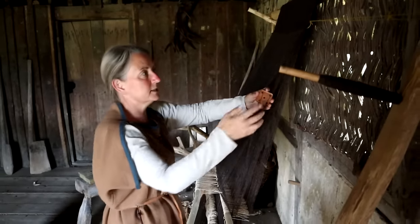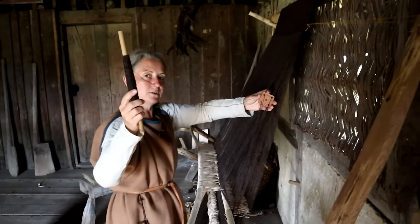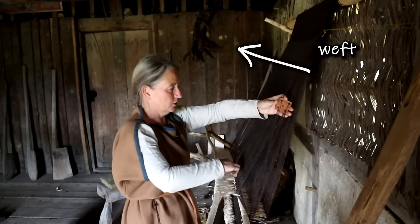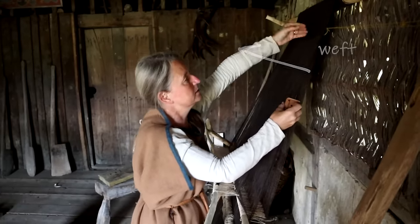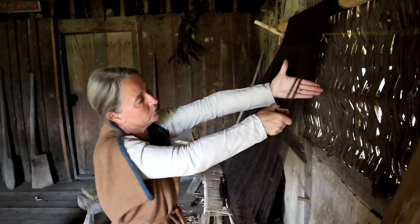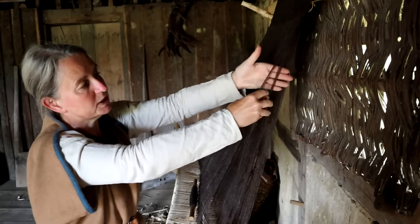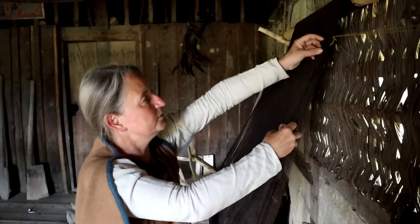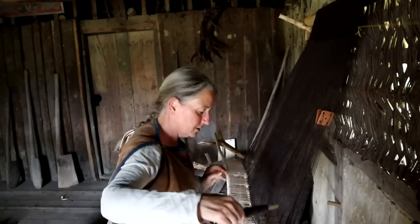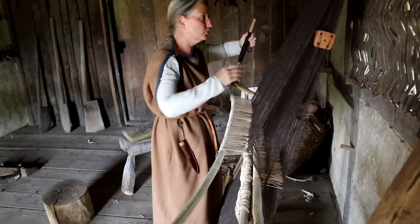We find this particular tablet-woven selvage edge in Anglo-Saxon cloth. So the first thing I do is take my weft — the thread that goes backwards and forwards — and pass it through the gap in the tablets. I pull that up a little, then turn the tablets towards me, and all of those threads change position. That's how the tablet edge is woven. Then I take the weft and pass it through the gap made by the heddle rod pulled forward.